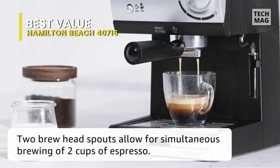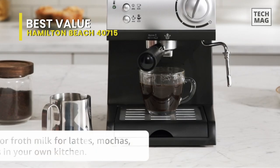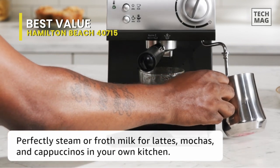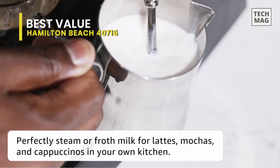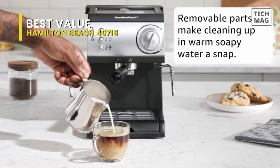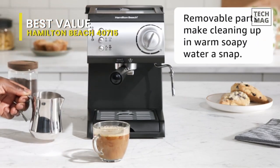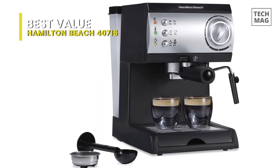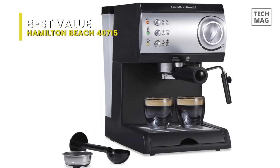The espresso maker, made by Hamilton Beach, model number 40715, is not the classiest in the world. However, it performs an excellent job of producing respectable, if not exceptional, espresso at a reasonable cost. The Hamilton Beach 40715 operates with the push of a single button. Simplicity is the game's name. Additionally, using both pods and grounds gives you flexibility in how you want your coffee.